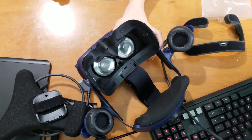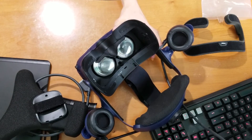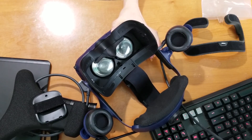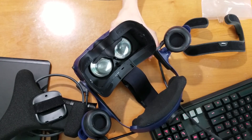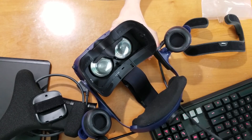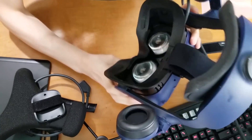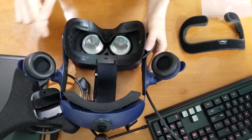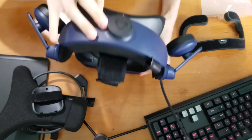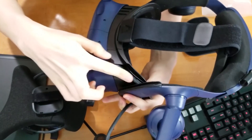The next thing we are going to do is remove the compartment. It does require a little bit of force, which is scary considering this is an expensive device. But I promise you, it is built to withstand this slight force. What you are going to do is go to the very corner where the cable goes in, get there by the corner, and start peeling and pushing away from you as you peel.